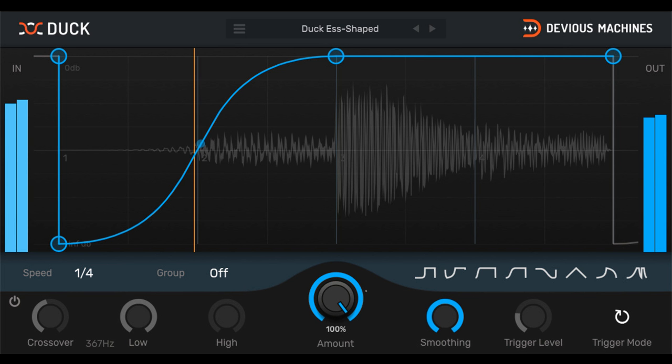Welcome to Music Gears, where we bring you the latest info on new music instruments, software and other gear from around the world. Devious Machines has updated Duck, the sidechain plugin, to version 1.3. The new version adds groups, MIDI filtering and band solo features, and is free for existing users.